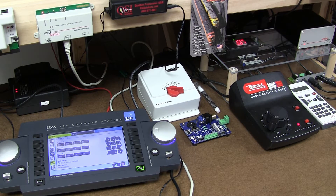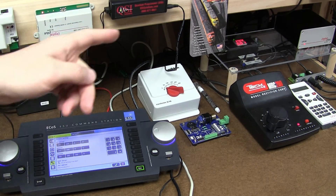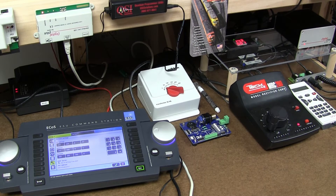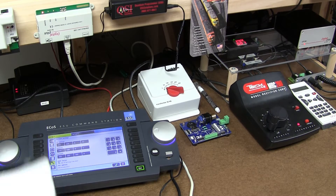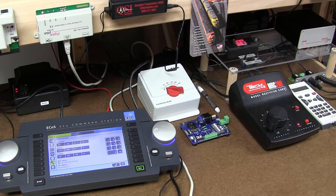I never connect both systems together before. I'm talking about ESU ECOS and over there Lenz Plus, Digital Plus. This is set 01 with that throttle LH100. The beauty of using a wireless router is to connect your mobile devices — it can be a small Mac Mini, Android phone, any tablet devices — as soon as they have a wireless connection and accepting software to operate trains and layout.